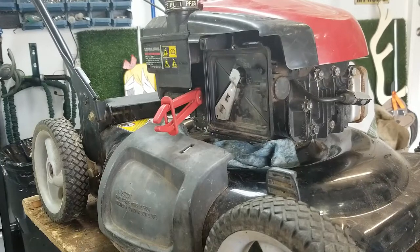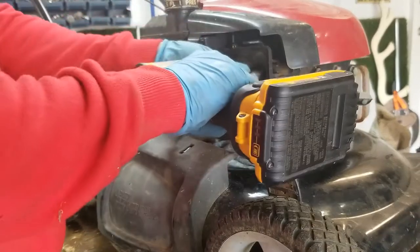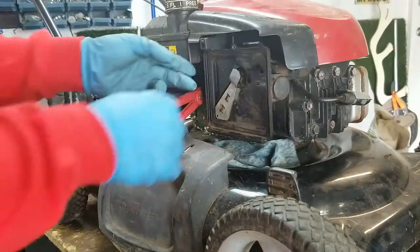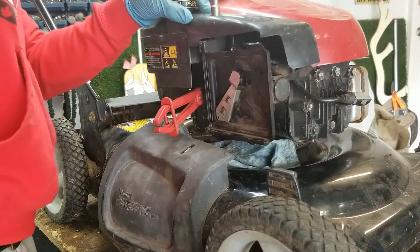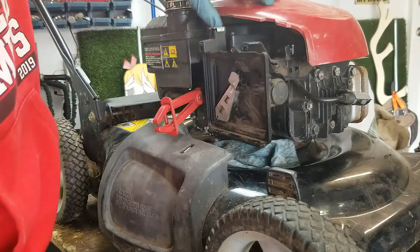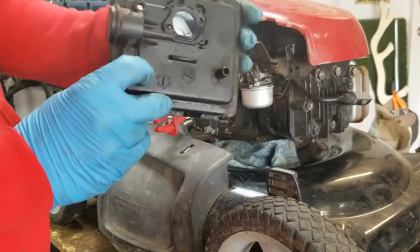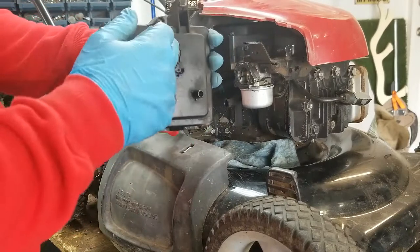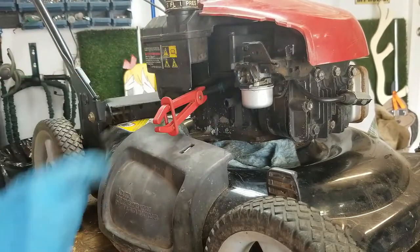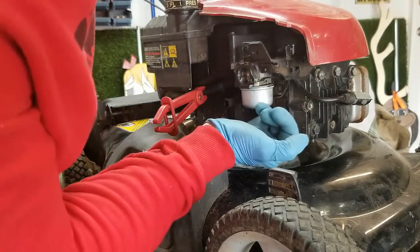I've got it up on my lawnmower lift and we're going to dive into this. First I'll take off the three 5/16ths bolts — I'll take this one off the top as well for a little more room and access. This comes off the back; it's got a breather tube right here. There's usually a gasket here, and you can see it's a little bit torn up. There's still a little bit of dripping going on here even with the fuel line pinched off.